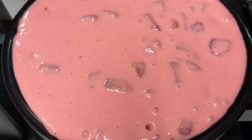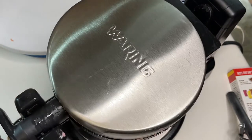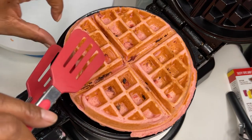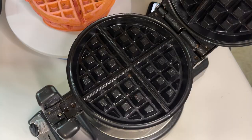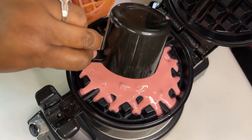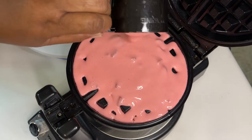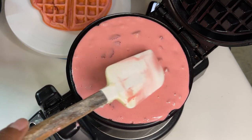Our waffle maker came with a little cup, and it was like a cup and a half of batter per waffle. Depending on your waffle maker, you might have to use more or less batter. It came out really, really good. We've had this waffle maker for years and I can never remember which way to turn it — to the right or to the left — because I don't use it enough.